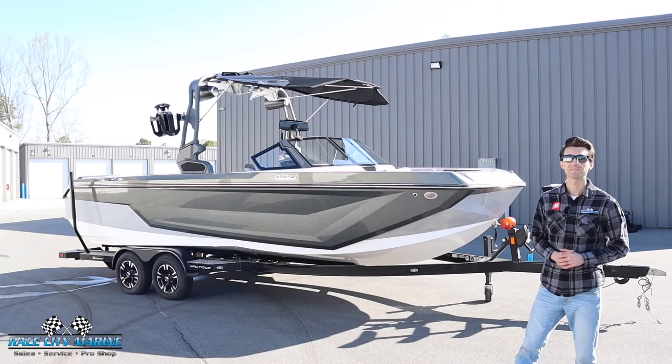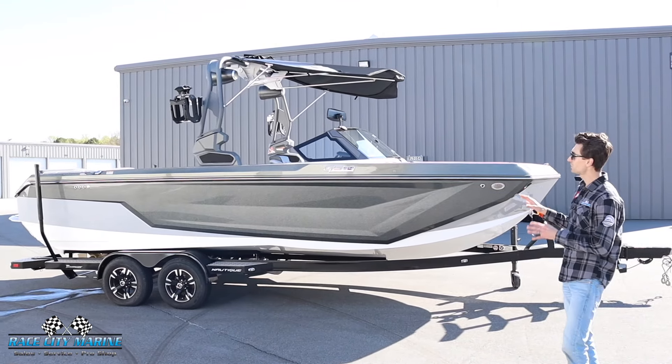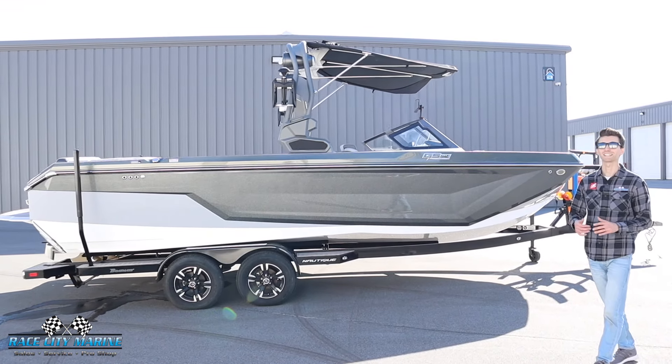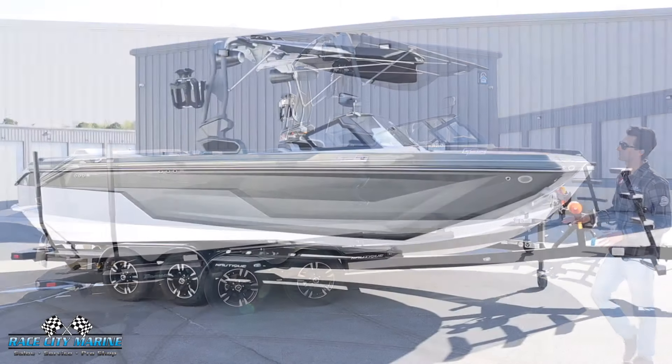Hey everybody and welcome to Race City Marine. Today we're going to take you on a tour of one of our brand new boats. This is our 2024 Super Aeronautique GS24. If you have any questions on this boat or other inventory, take a look at our contact information down in the description below. This one has a really nice spec.